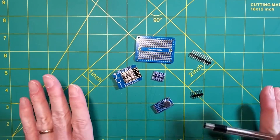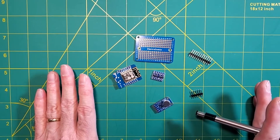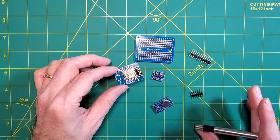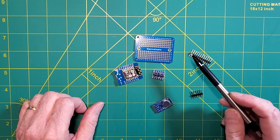For our controller, we're going to use the exact same components and assembly that I cover in 'Building your own LED controller for under $6 with WLED.' We're going to use a Wemos D1 Mini for our controller, a logic level shifter, and mount this on an Electro Cookie mini board.